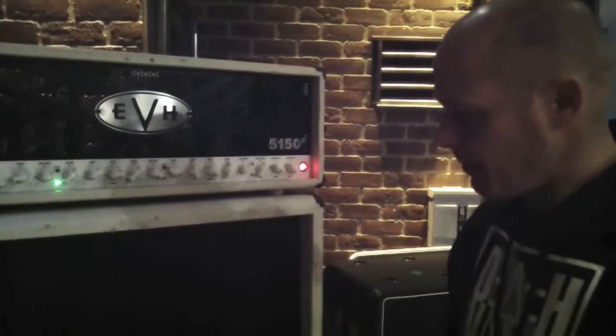And then the 5153 cabinets — when I got them I didn't know if I would like them, but they've been amazing for us. Just huge on the low end, huge crunches, which we do a lot of. It's like an amp that was built for exactly what we do. And that's it — that's my entire rig, literally start to finish. Thanks a lot for checking it out.